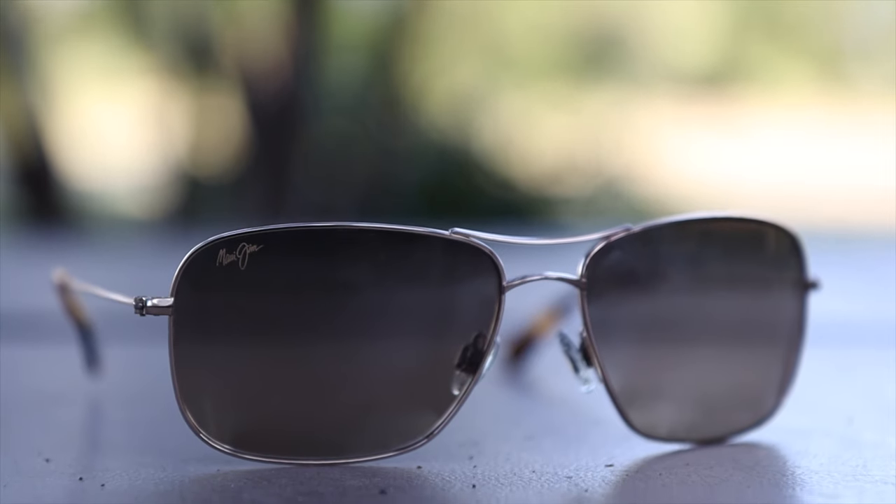This is another aviator style pair of sunglasses from Maui Jim. I've reviewed multiple different pairs of Maui Jim aviator style sunglasses like the Cliff House, the Wiki Wiki, and the Mavericks. All those sunglasses have titanium frames, which makes them extremely lightweight.